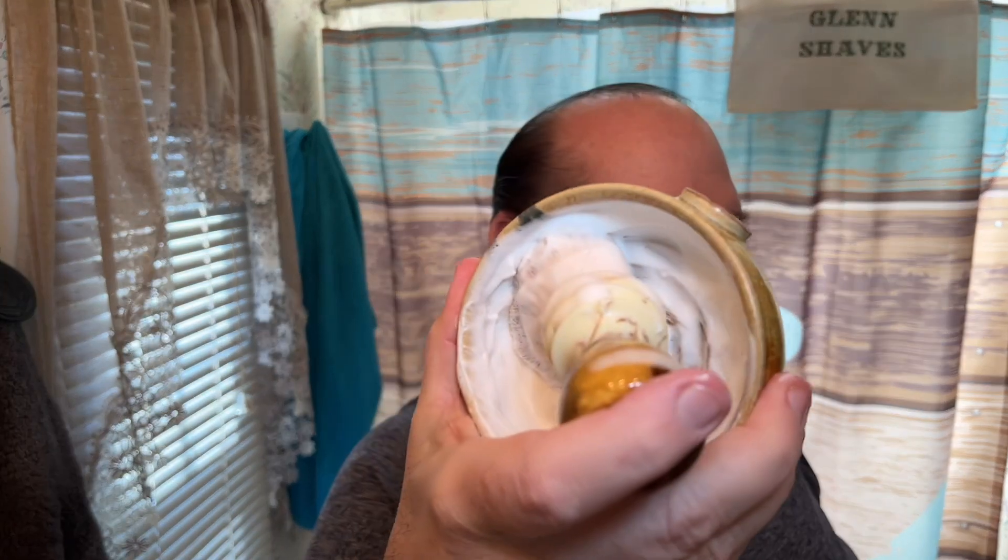I'm using the Merkur 39C slant, aka the Sledgehammer, with that nice barber pole handle, and the blade in there is a Kai blade — figured I'll cut right through this week's worth of growth, I've just been so busy. I'm using the Wild West Brushworks Dolce today and I've whipped up that awesome scent in the Captain's Choice ball. I like this combination because the brush goes with this ball perfectly as far as color. Oh, it smells so good — I actually haven't used this in a while, I don't know why.